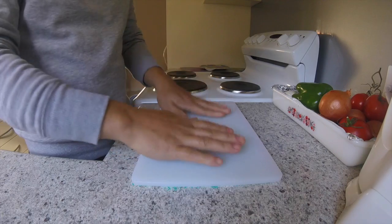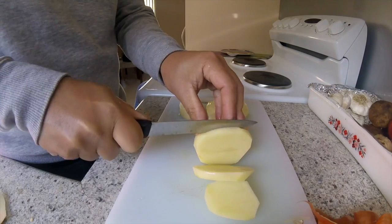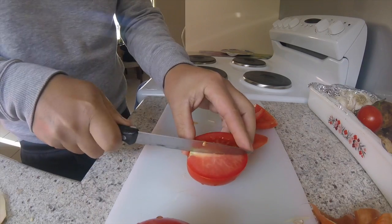Good morning guys. Today we are going to cook something like a Filipino food. I don't exactly know what is the name of this, but this is my idea. It's coming from Giniling. But because I don't have the things for Giniling, I'm just using the usual vegetable that I found in the grocery.